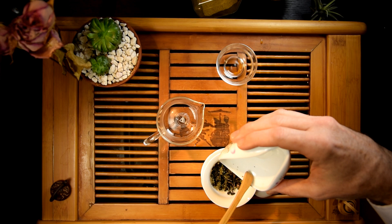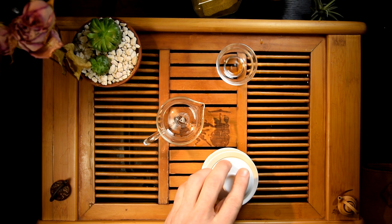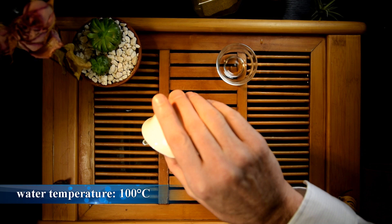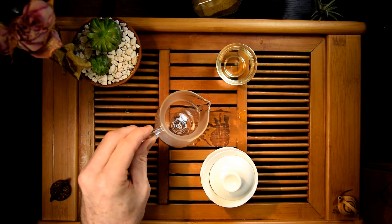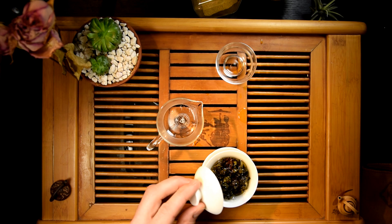With Tie Guan Yin, we will definitely be using boiling water. First, I'll give the tea a short rinse. This will encourage those tightly rolled balls to loosen up and prepare them for our first infusion. Once the rinse water is out, we'll dive right back in. The first infusion is going to take a little bit longer, as we still need to give the tea some time to continue to unravel and loosen up. The rinse helps with this, but it will still take some time.